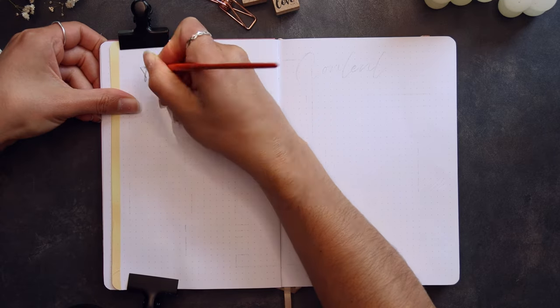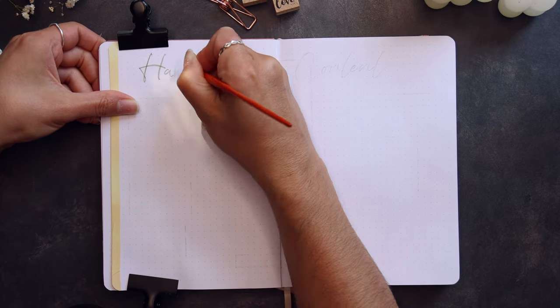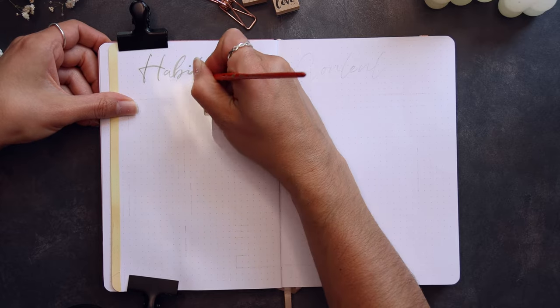I started with writing the headers as before. Next to it I marked a small space with pink.